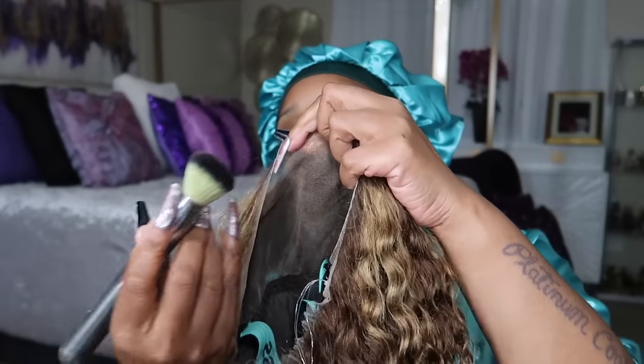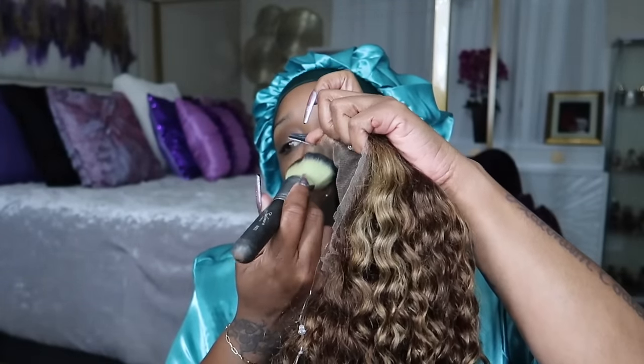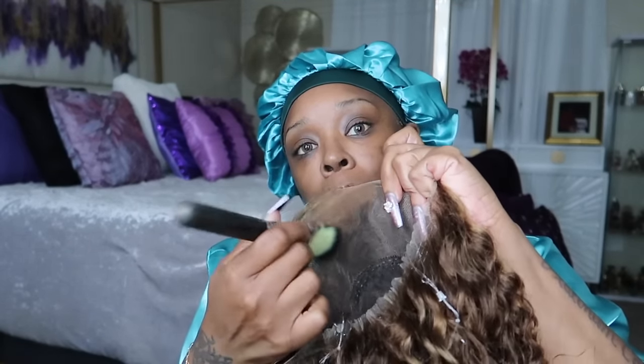First, I'm going to take this new Urban Decay foundation — I will link it below — to do my lace, because it is waterproof and it doesn't need a powder to dry. I feel like that would be perfect under a wig. So since this is a 360, we're literally going to have to go the whole perimeter. We're going to take the foundation and just go haywire.